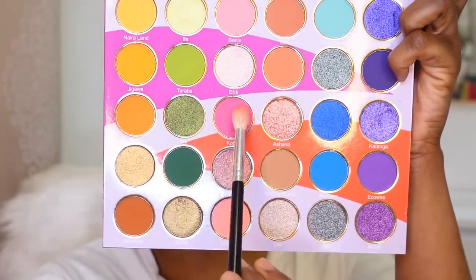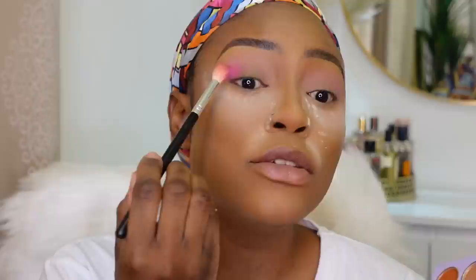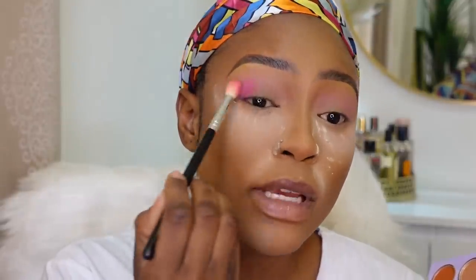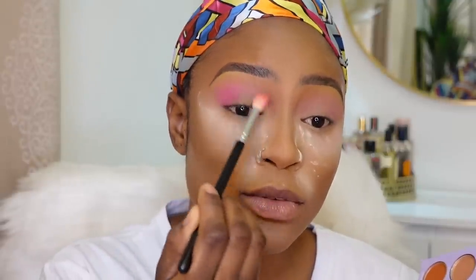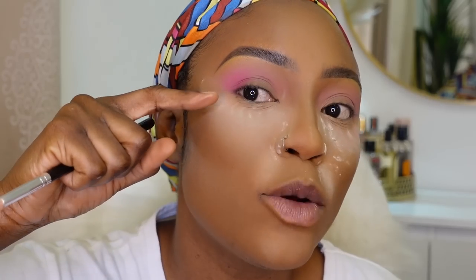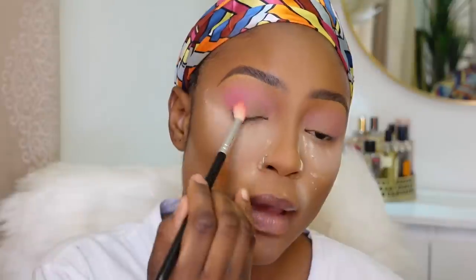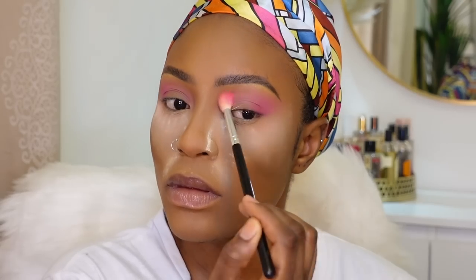Now going into the shade Cobo, which is a deeper pink. I'm stamping that at the outer V — you can see it's a much deeper pink. Looking up, I'm diffusing it into the outer V and bringing it into the crease to mix with the lighter pink used earlier. The pink is more concentrated at the outer corner, which is what you want. Keep stamping and diffusing to build it up.